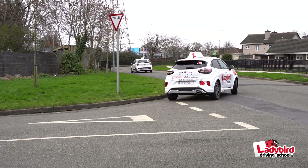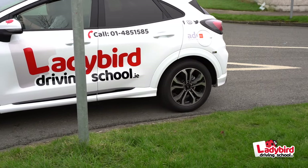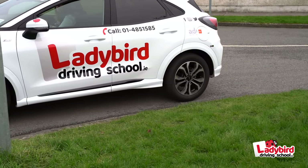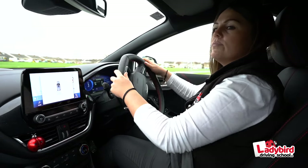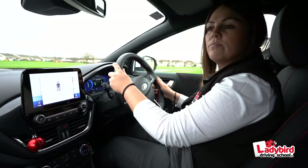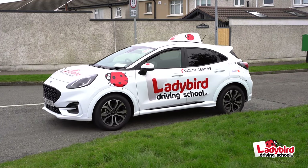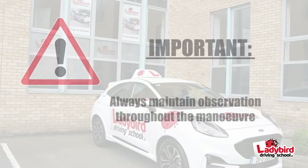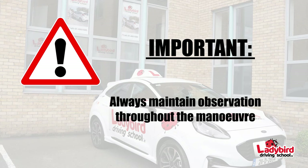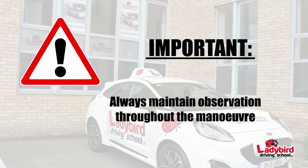Step five: straightening up. As you're now entering the new road, glance out of the left wing mirror to check if the distance from the rear tire to the curb measures approximately half a meter. At this point, slightly counter-steer right until the wheels are straight, and continue back into the road until the tester tells you to stop. Remain highly vigilant at all times around the car.